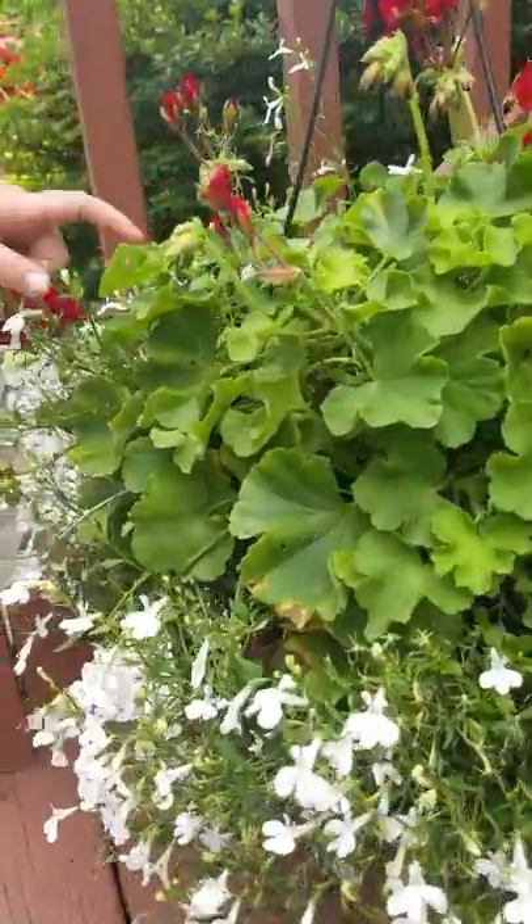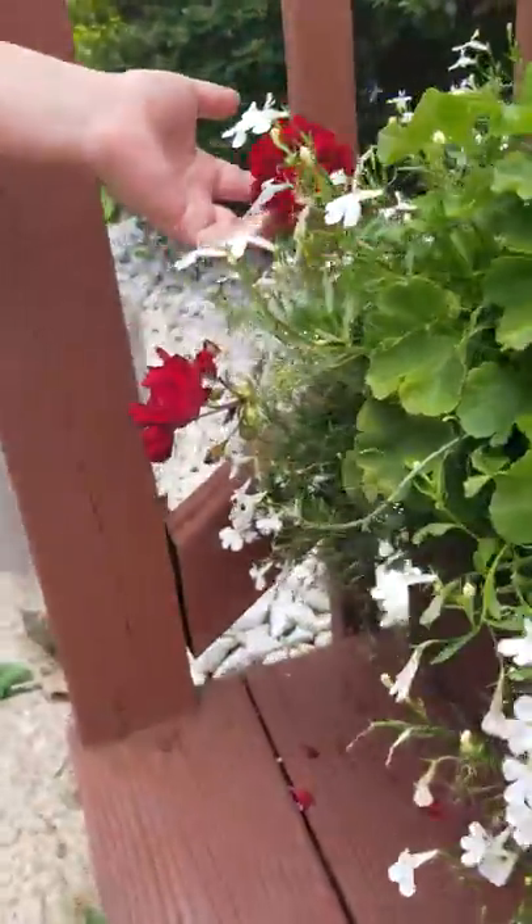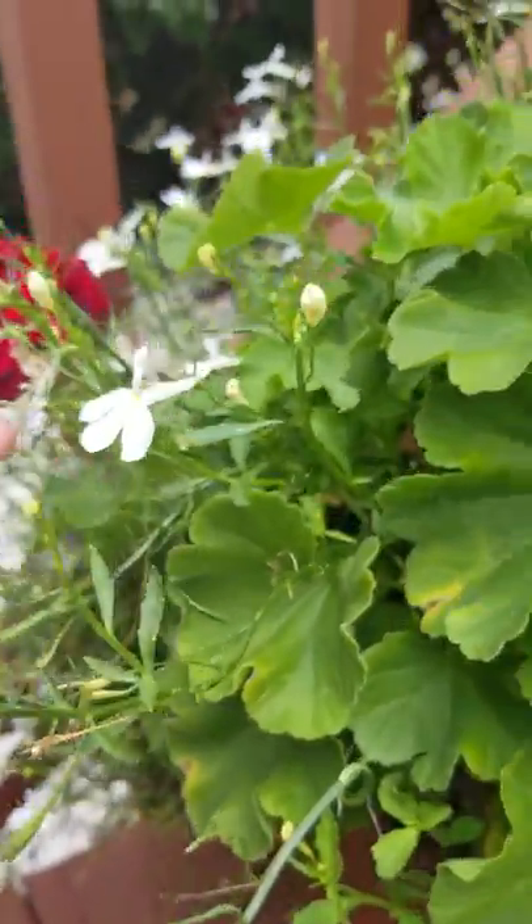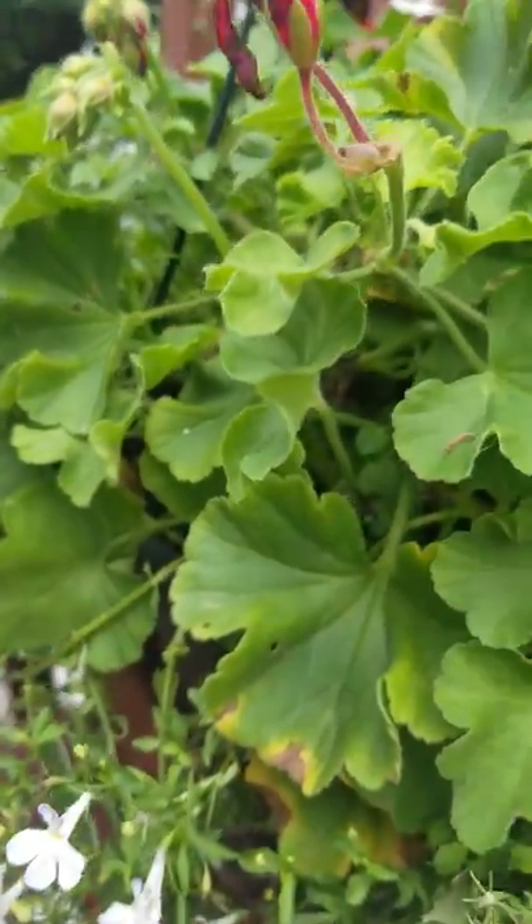This one we got from Kroger. There's red and white. Is this one so brown or is that one red? It kind of looks like it's dead.